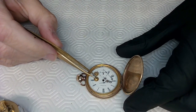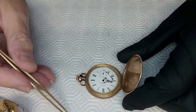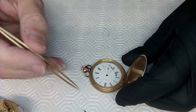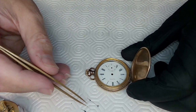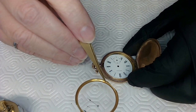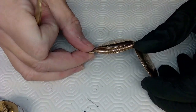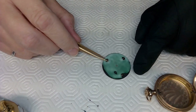There's the hour wheel and the minute wheel — grab this stuff very carefully. These are the screws for the case, and these are the hands. I'm going to case it first and then put the hands on. There's the top part — I'll blow this out to make sure there's no dust on it. Sometimes it's better to just drop it on the mat than to pick it up and scratch things.